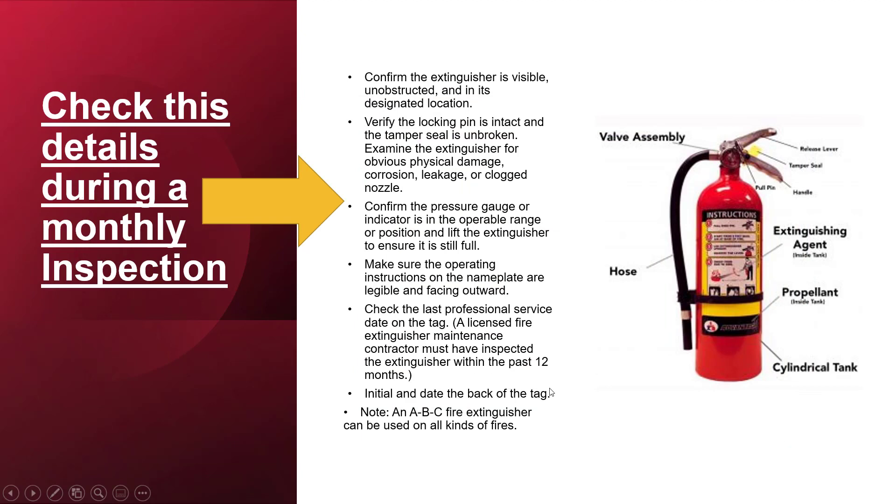Check these details during a monthly inspection. Confirm the extinguisher is visible, unobstructed, and in its designated location. Verify the locking pin is intact and the tamper seal is unbroken. Examine the extinguisher for obvious physical damage, corrosion, leakage, or clogged nozzle. Confirm the pressure gauge or indicator is in the operable range, and lift the extinguisher to ensure it is still full. Make sure the operating instructions on the nameplate are legible and facing outward. Check the last professional service date on the tag, and the extinguisher must have been inspected within the past 12 months.